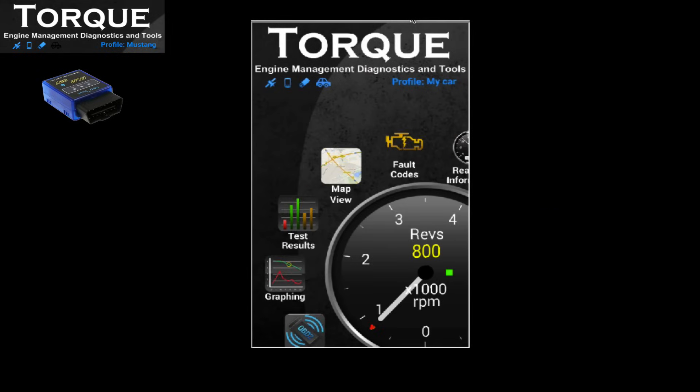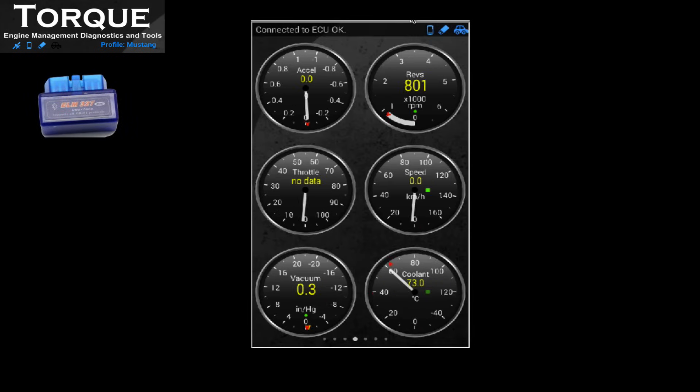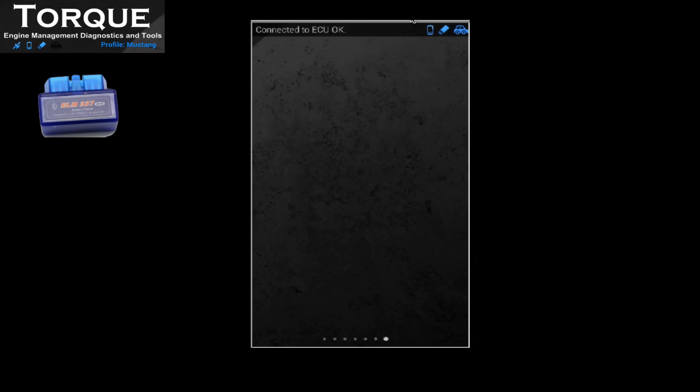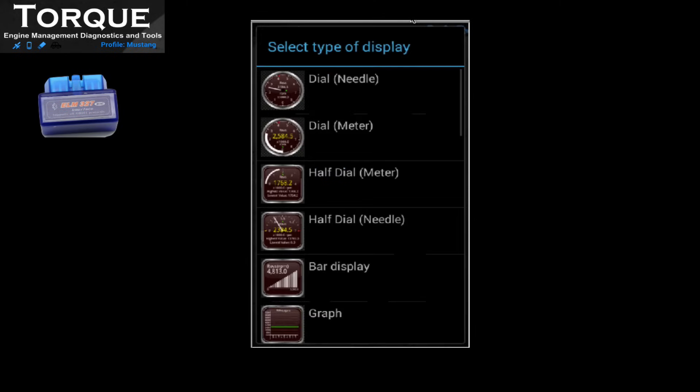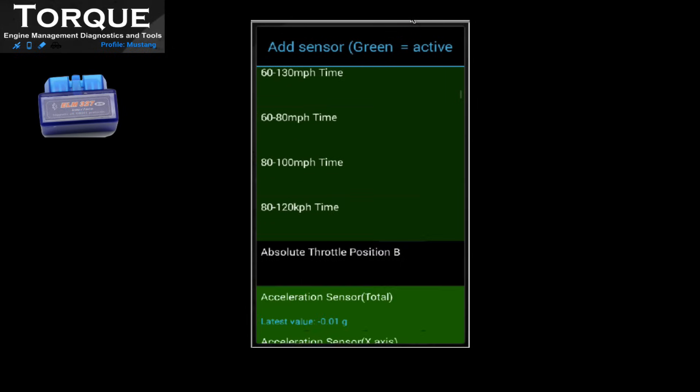Last but not least, the real-time information display. Here you have an extended library of displays where you can add and watch the performance from your vehicle's engine and management system. All the green items are the active sensors you can add to your Torque display, though this can differ for each OBD adapter.